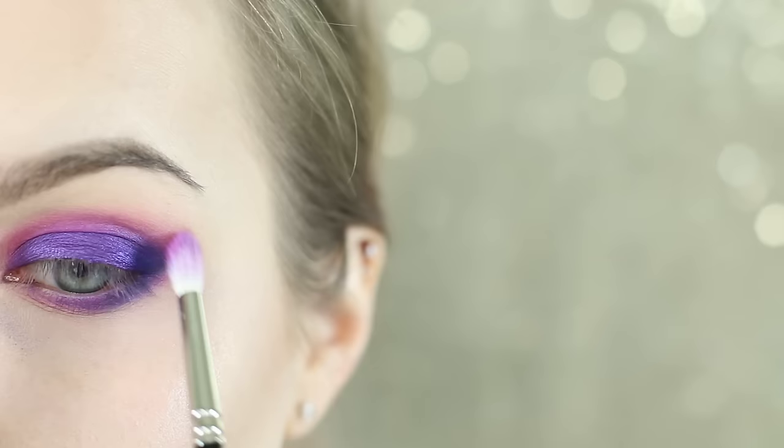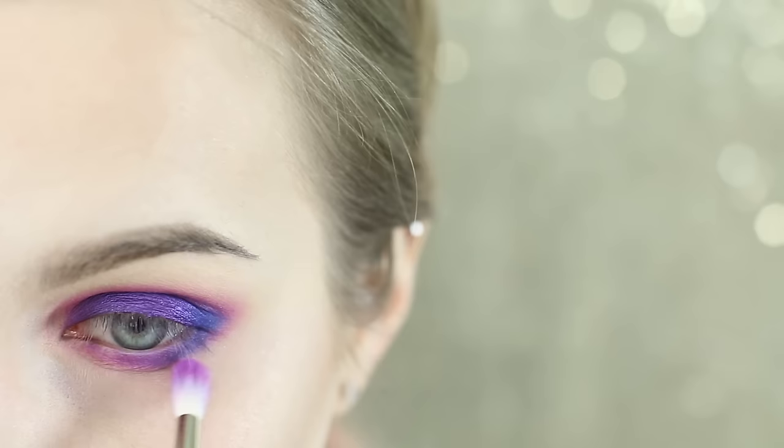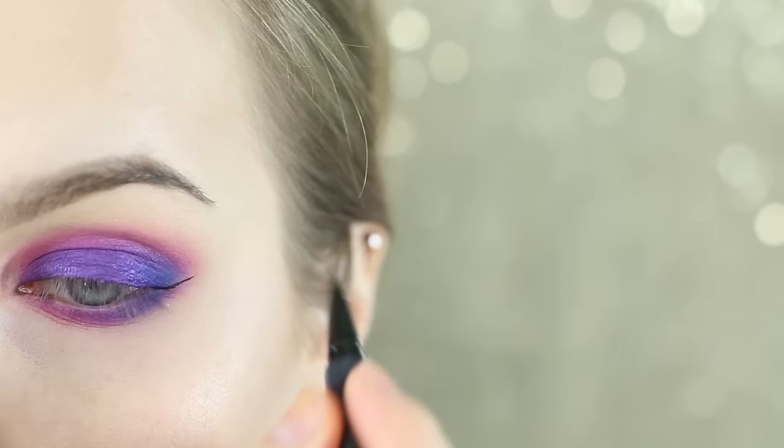I'm now taking Savage and blending it right over the edge of Jilted, using this as a transition shade. I'm pulling it mostly on the inner corner and not blending it too far down — mostly just blending it into the skin — and then also going a little bit on the outer corner and on the inner corner of the lower lash line.